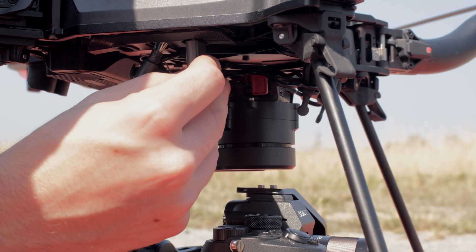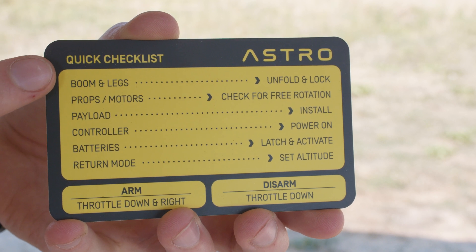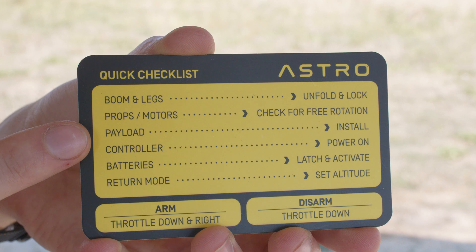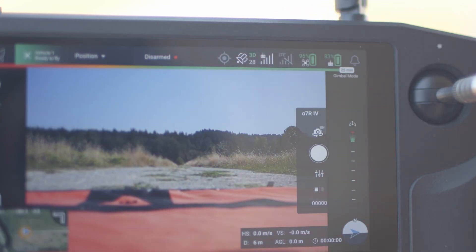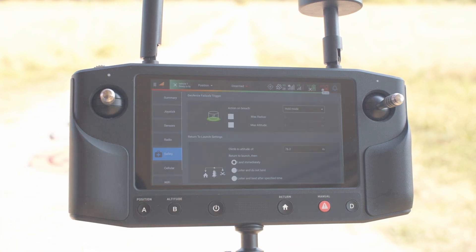After setting up Astro, pre-flight the aircraft following the checklist: make sure the booms are latched, the props rotate freely, the payload is secure, the controller is powered on, the batteries are latched, and RTL is set correctly. Make sure the aircraft is in position mode and has a good 3D fix over 25 satellites — the more satellites, the more accurate your maps will be. Check that the fail safes are set correctly and the aircraft will return to you with a loss of signal or with low battery.